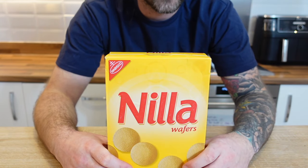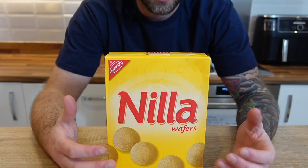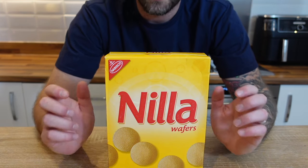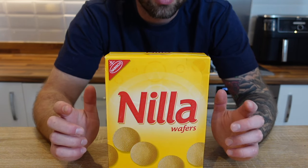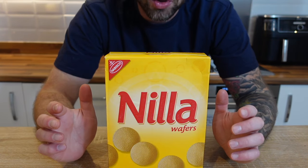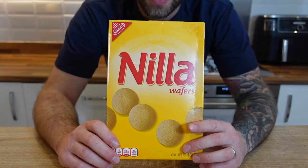You can definitely just use sponge fingers that we have here in the UK, often used for things like trifle and tiramisu — very similar in texture, a little bit sweeter, not as much vanilla flavor, but they work just as well. When I haven't been able to get hold of vanilla wafers in the UK I've just used those and they are almost just as good. You wouldn't know the difference by the time everything's made up and portioned out.